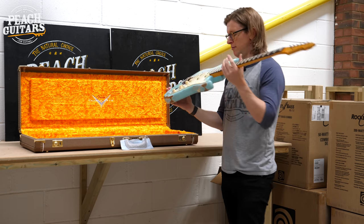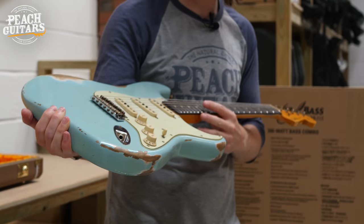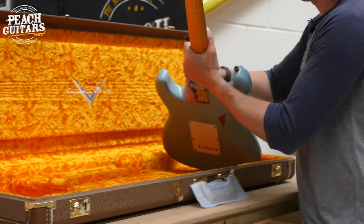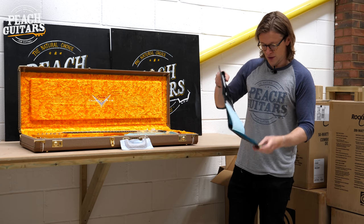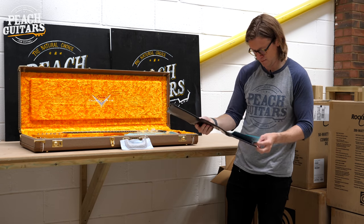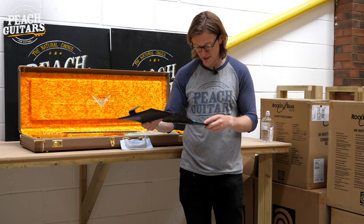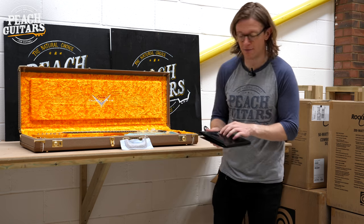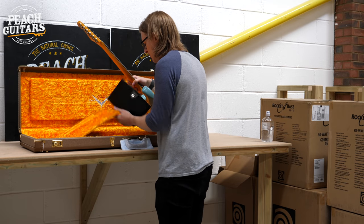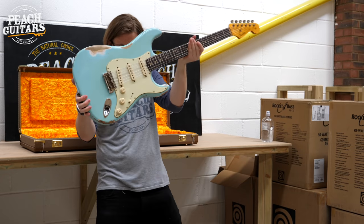Next is another mid-relic — faded daphne blue, a '60 Strat relic. Specs: hand-wound Texas Special pickups, '60s oval C neck profile, 6100 jumbo frets. Nice dark fingerboard on this one as well — a nice beaten-up relic finish.